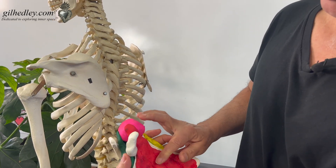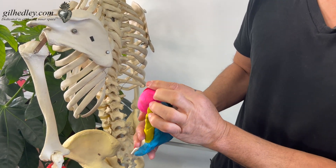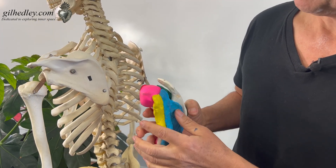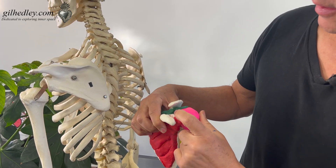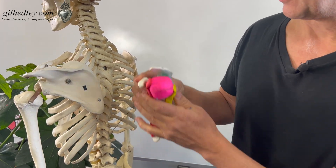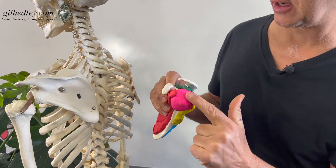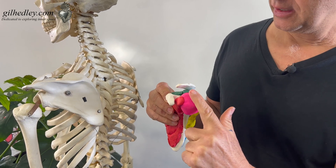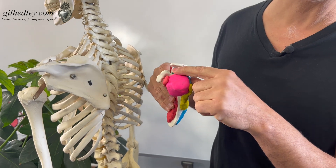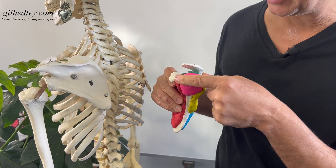Although the subscapularis is a bit further off, it's included in this cuff — this cuff of dense fibrous connective tissue that comes to the head of the humerus. The gap here is accounted for by the fact that the acromion is blocking any kind of posterior motion of the head of the humerus. The humerus can't go this way or that way — it gets stuck by the bony framework, in addition to the dense fibrous capsular material of the rotator cuff muscle tissue tendons.